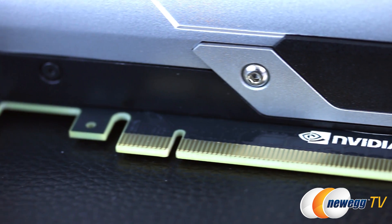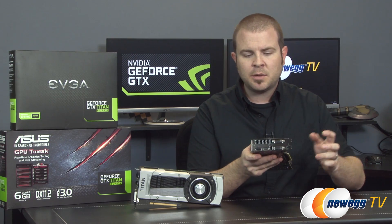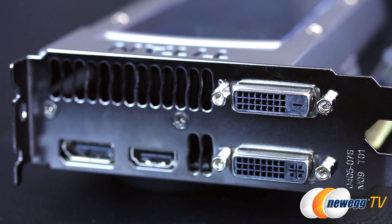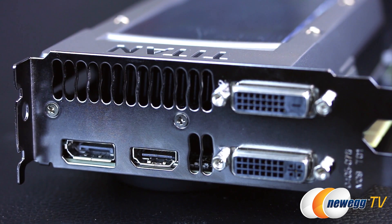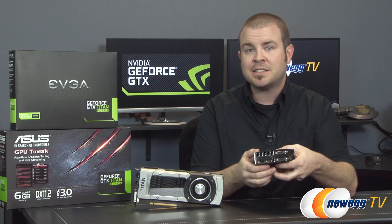The primary connection to your system is still PCI Express Gen 3 X16. For video outputs, you have a couple of dual-link DVI ports that can push up to 2560 by 1600 at 60 Hz, one of which is DVI-I so you can use an analog adapter. You also get an HDMI 1.4 out that can send a 4K signal at 24 or 30 Hz, and DisplayPort 1.2 that can do up to 4K at 60 Hz.